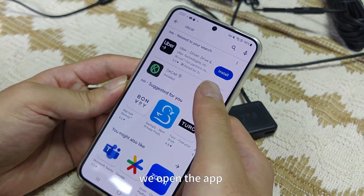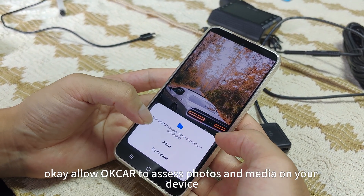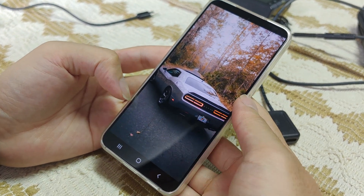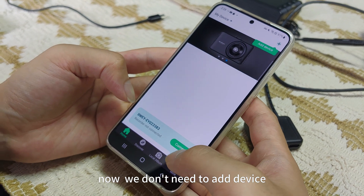Download finished. We open the app. Here we need to choose 'while using the app'. Allow OKCard to access photos and media on the device — just choose allow. OK, skip this. Now we don't need to access these apps.